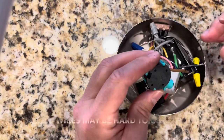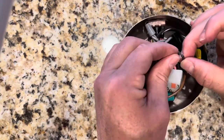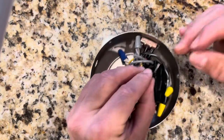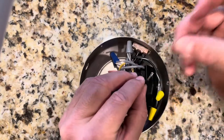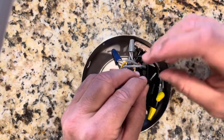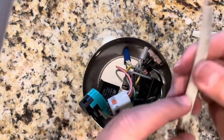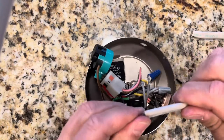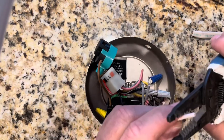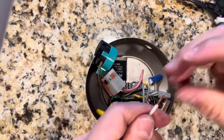Now, a lot of you last time were having a hard time putting these in because they're stranded. So I'm going to show you another way of doing this. You could tin them, which means get a soldering iron and throw some solder on here to make like a solid wire. But what you could also do is just take some solid wire like this one and just strip it like that — so now this is solid.